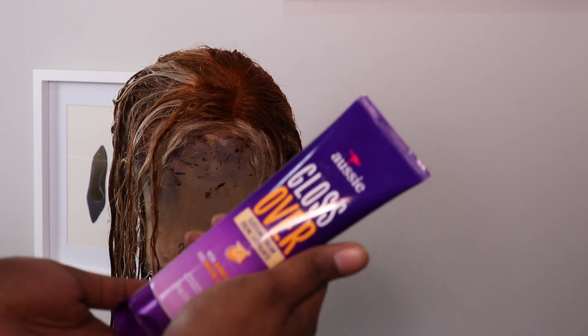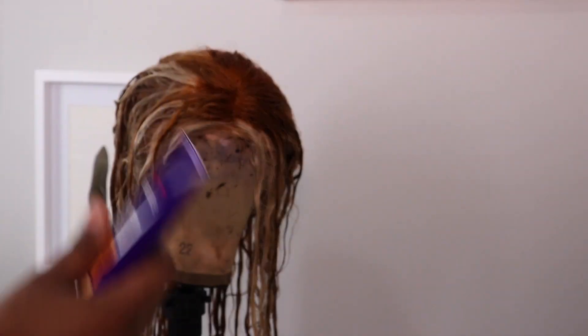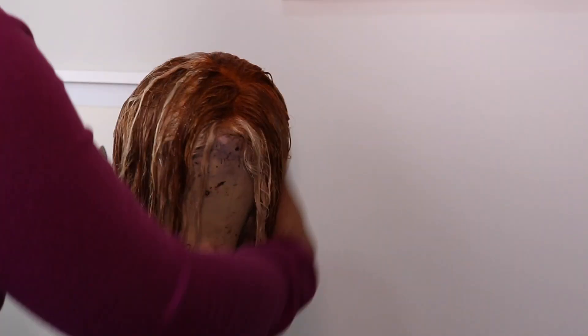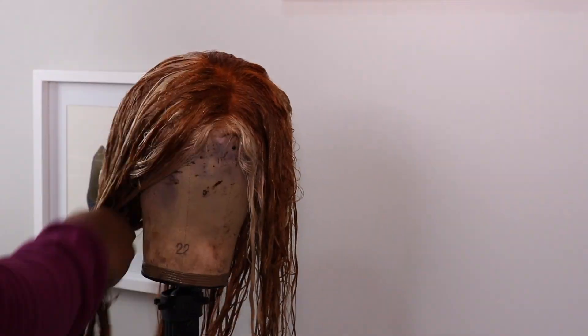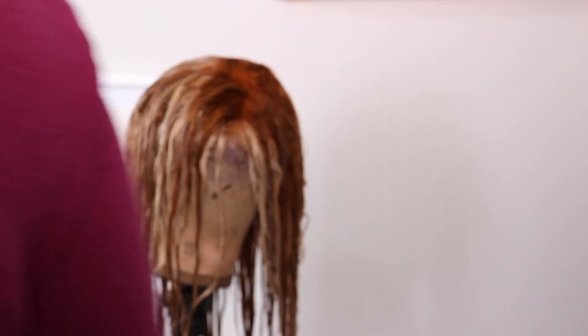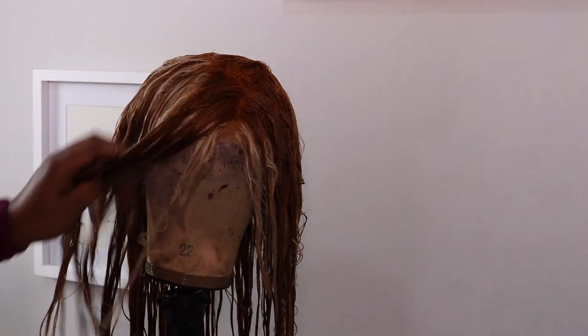It's nice and vibrant and orange, so I'm going over it with some Aussie Gloss Over — it's almost like a conditioning cream. It just helps with frizzies, and I think that's why the hair looks so good this time around. After I put it through the hair, I left the hair to air dry overnight and came back to it in the morning ready to curl it.